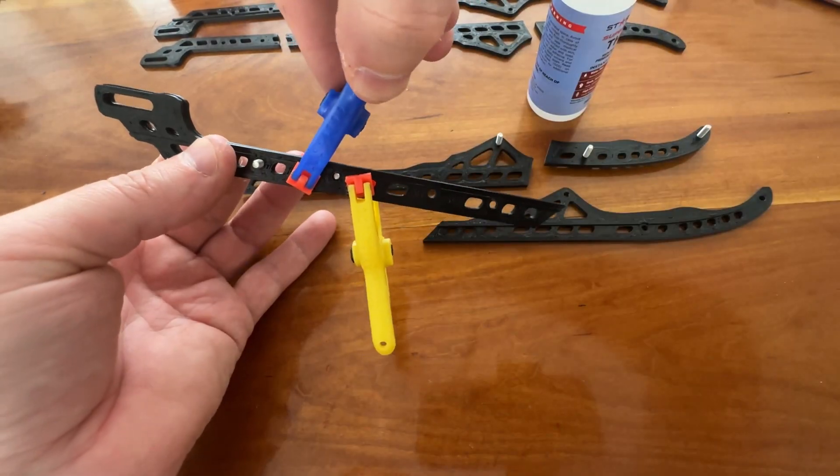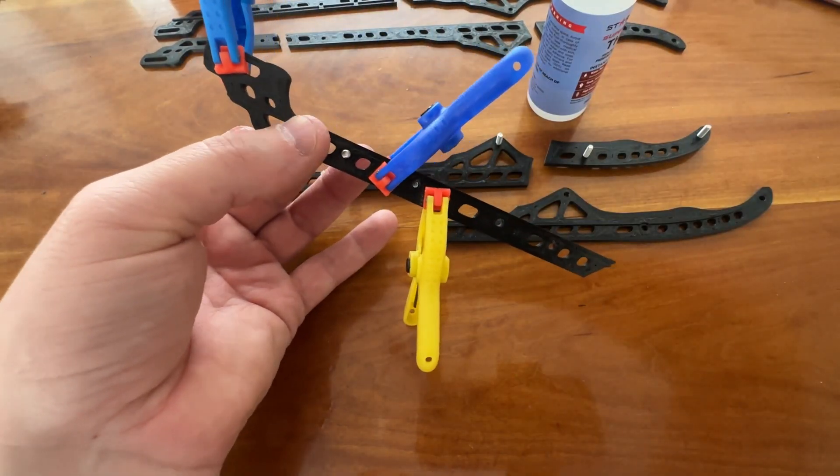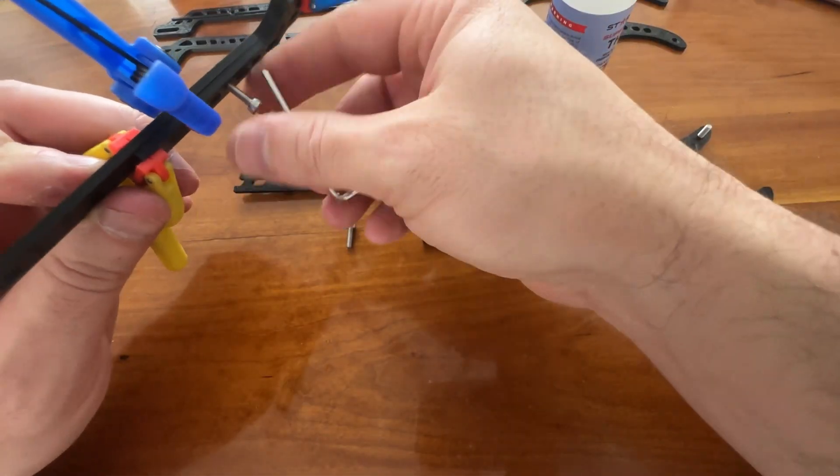You can use screws to help in aligning, and then clamps to hold them together as they dry.